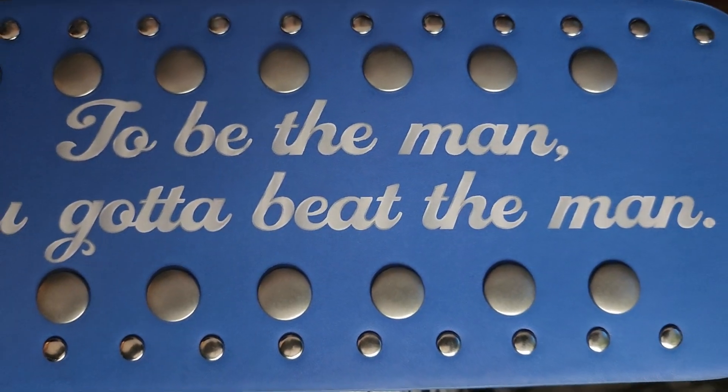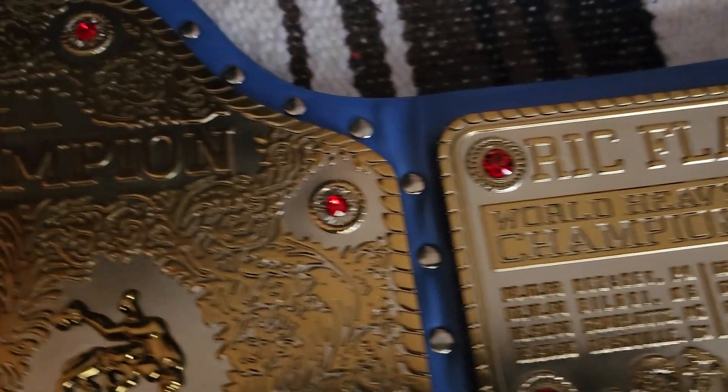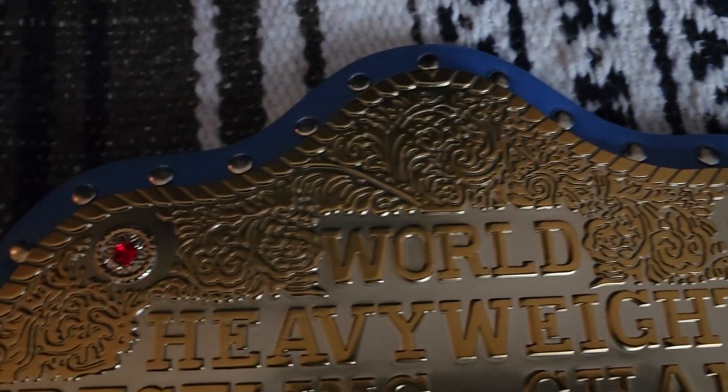One of Ric Flair's famous sayings: 'To be the man, you got to beat the man.' And in my opinion, he was the man.